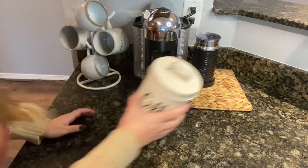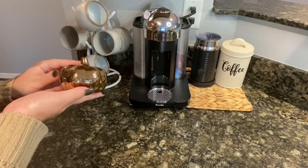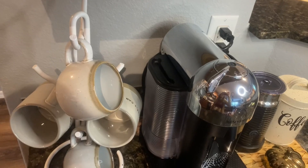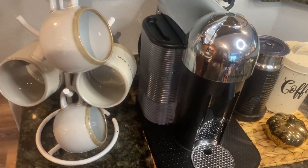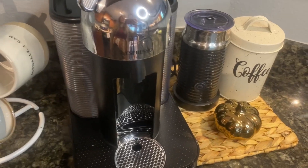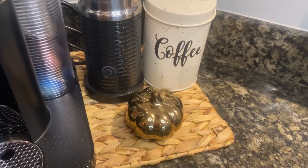I have this little coffee canister with my pods in it — I got this from At Home a little while ago so I'm not sure if it's still available. I got this little bronze pumpkin from Dollar Tree. Here's the finished product — it's not much to it but I like the little touches of fall.